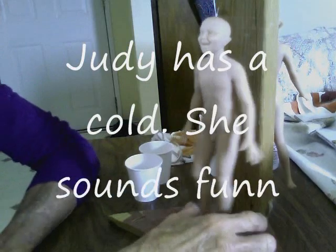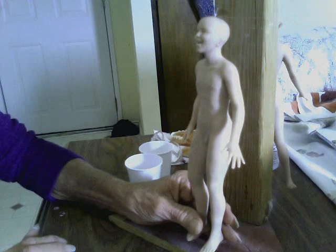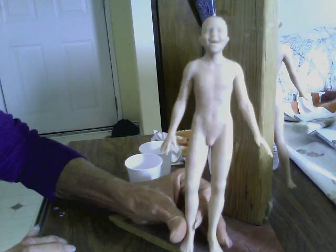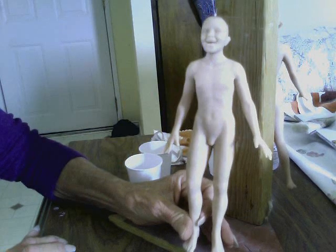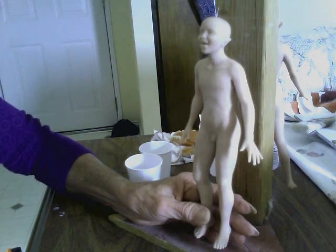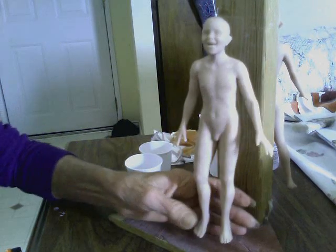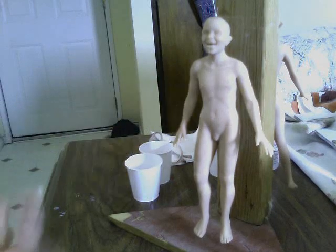What we have here is a project starting with a model made out of polymer clay — it's already baked. Our end product, what we're after, is polymer clay molds especially made for pressing clay.